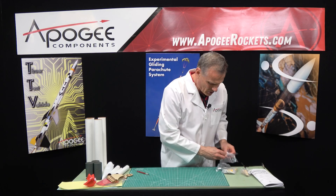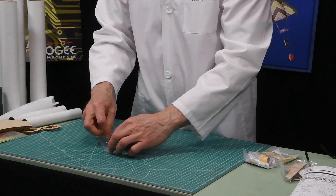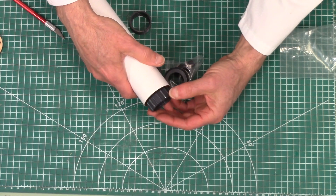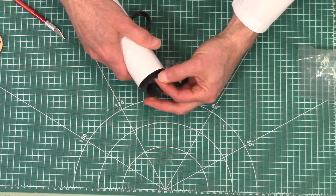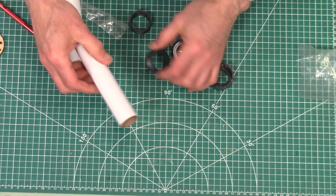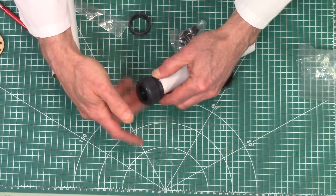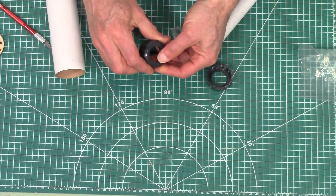In here we have screw-on motor retainers — nice to have them on both stages. The upper stage is going to have to slide into the lower section, and these will fit just fine. It's a two-piece system: you put this on first, then put your rocket motor in and screw it on to keep it in place. These are plastic and they're nice and strong. The molding looks excellent.